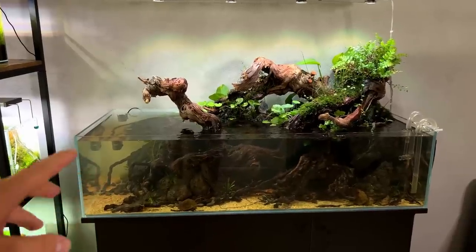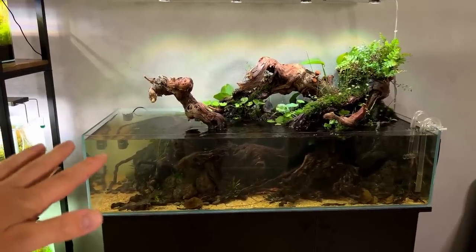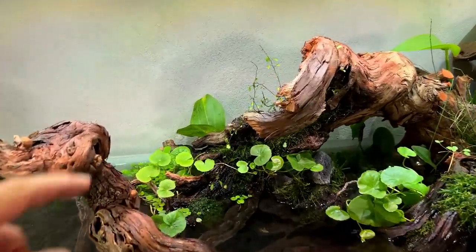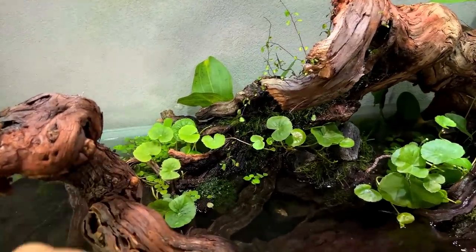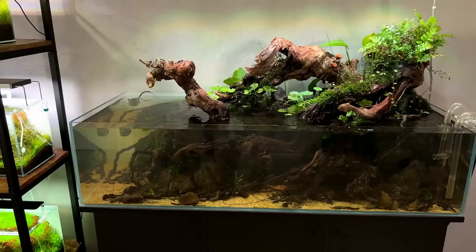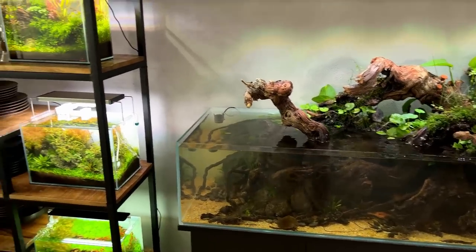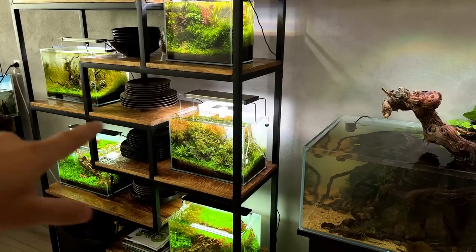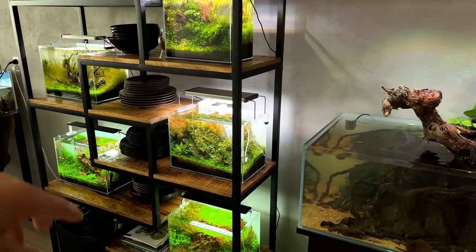At the time of filming, the Big Shallow has only been planted for about five days — it was last week. So not really much to update you on besides the Hiderocotil. This plant is really taking off, growing super fast already. Because I've been so busy with this tank, some of the other tanks kind of got neglected — not so much on the shelf actually, just one, the one over there. We'll get to that in a minute.